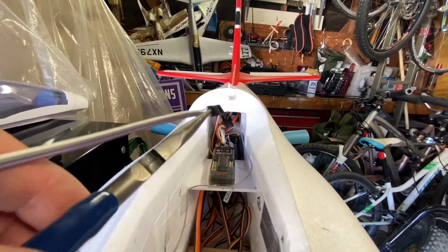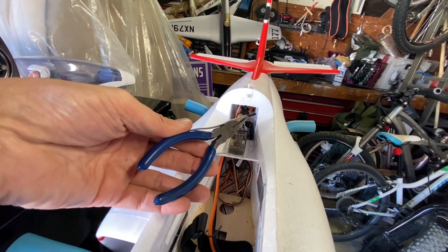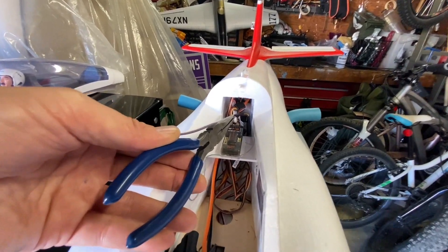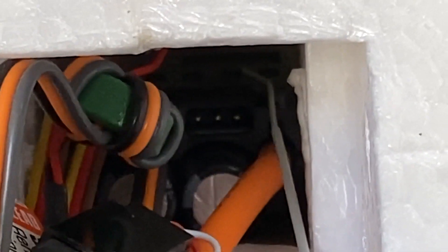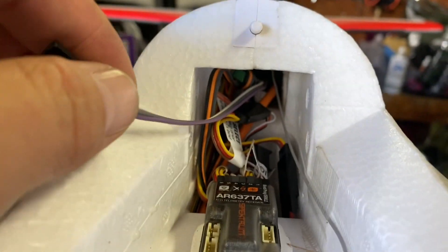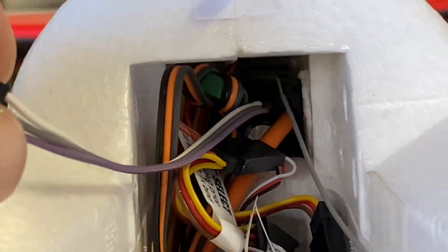I'm going to take needle nose pliers and poke this all the way in there — I'd suggest a standard long one, not a short one. Any type of tweezers or something that can reach all the way in there will work. You can see I have the male-to-male lead in here now.